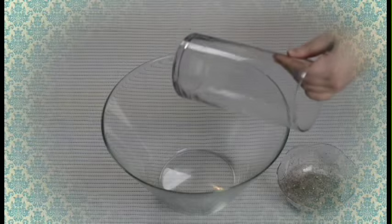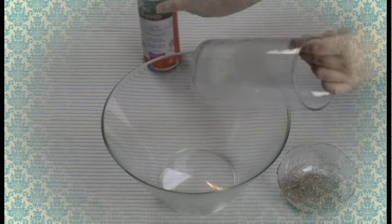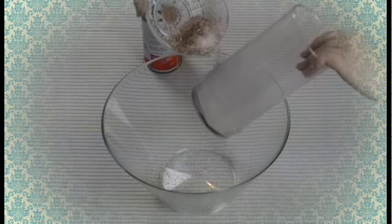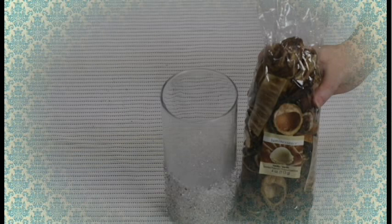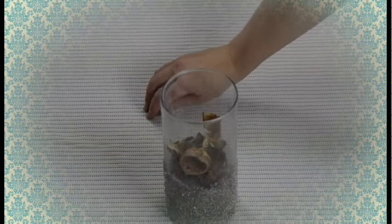For the next step, you will simply use a spray adhesive to spray the lower half of your glass vase — or vase, depending on where you live and how you like to pronounce that word. Once you have done that, simply pour your glitter over top of the adhesive and allow it a moment to dry. Don't mind me being a klutz — I have a long history of being clumsy. Moving on.